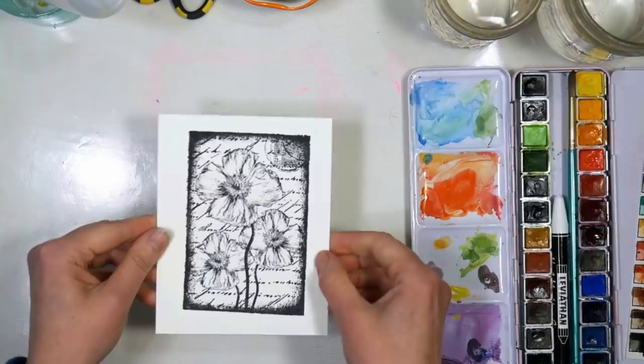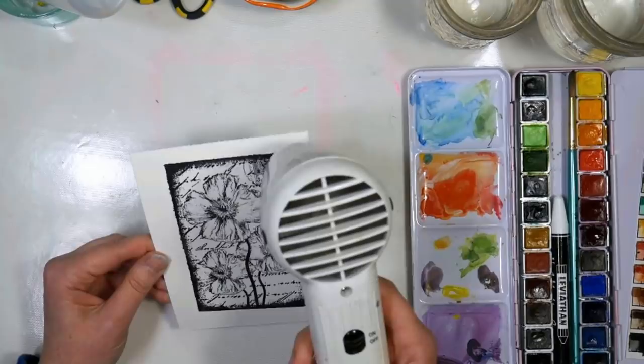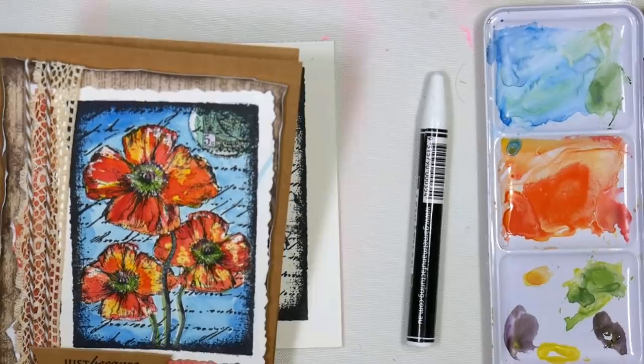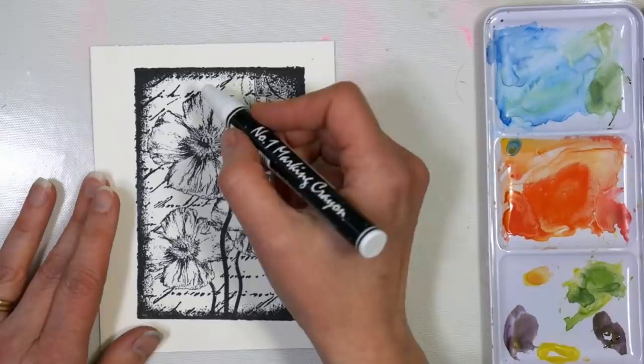And there we get a really nice image and now we just have to let this dry before we do our resisting. Okay, this is nice and dry. This is the white crayon that I'm going to use and I want you to see how we have patches of white, yellow, and red on the flowers here.